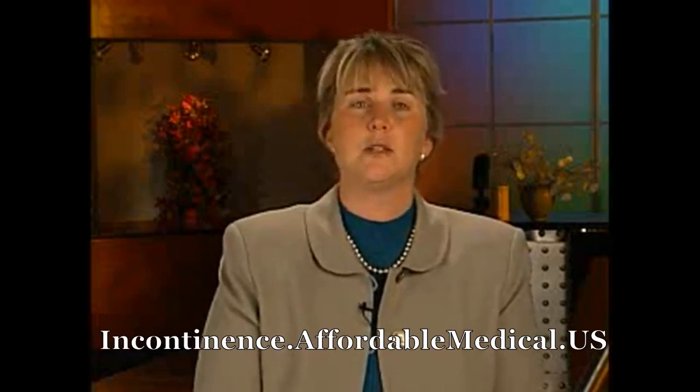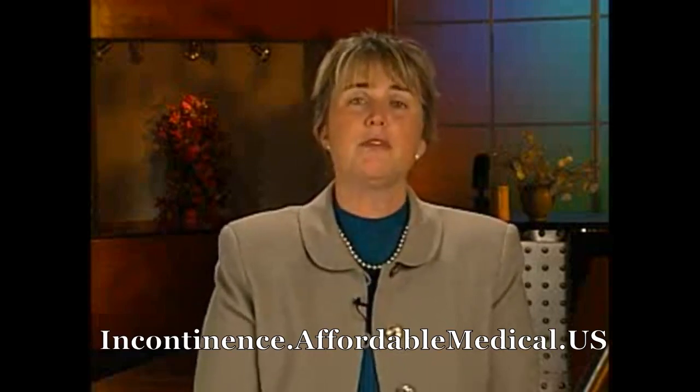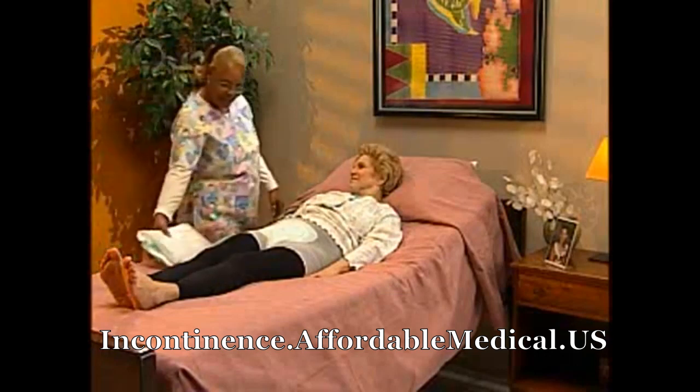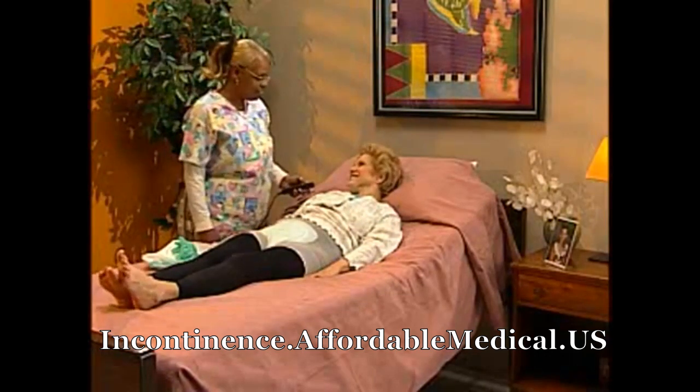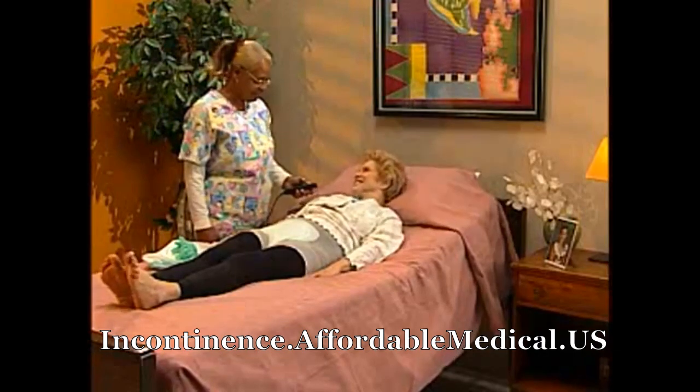Before applying any disposable absorbent product, you would first greet the resident and provide for privacy. Begin by lowering the head of the bed, then elevate the bed to your hip level to prevent injury.